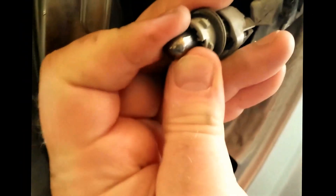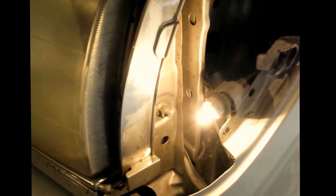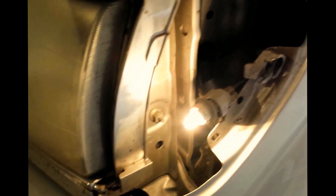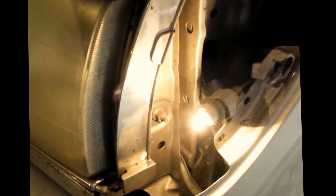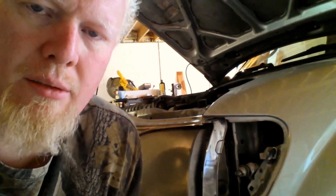The marker light just pulls straight out of the housing just like that, and then the new one just pushes directly back into that plug assembly. I like to check the light itself to make sure that it's working, that way you don't have to take the assembly back apart if the bulb you buy for some reason does not work. Bulb replaced — putting the marker light assembly back together.